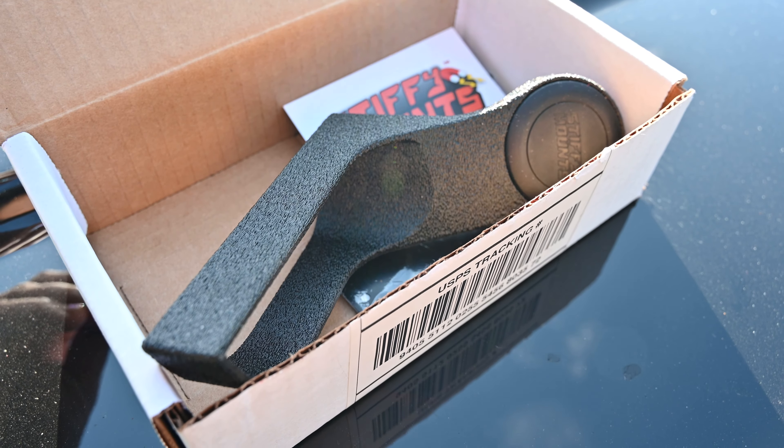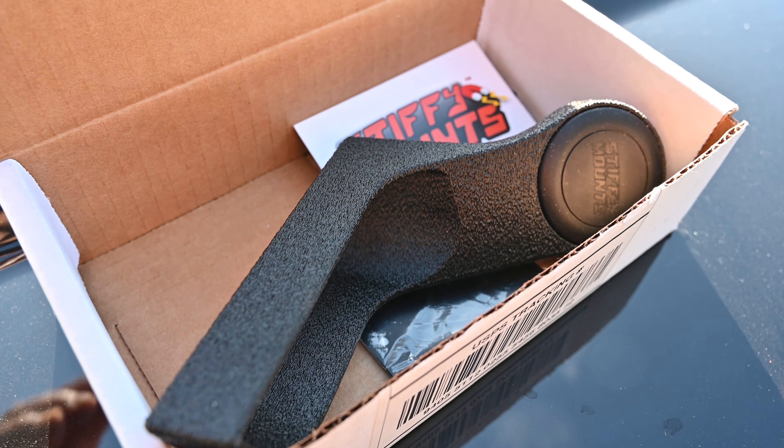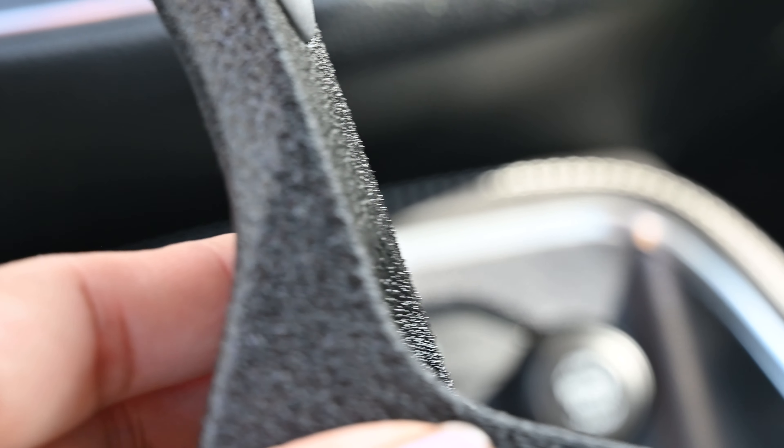Hey, what's up guys. Wanted to share with you all this little package I got in the mail. It's a phone mount for my Challenger Scat Pack. It was shipped out super fast and I received it right in time for Christmas, which made me really happy. I'm really picky when it comes to phone mounts, and this one is perfect.